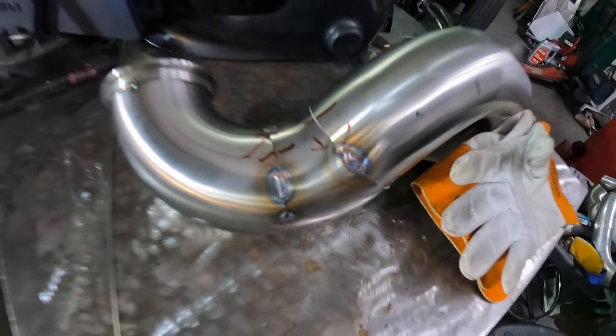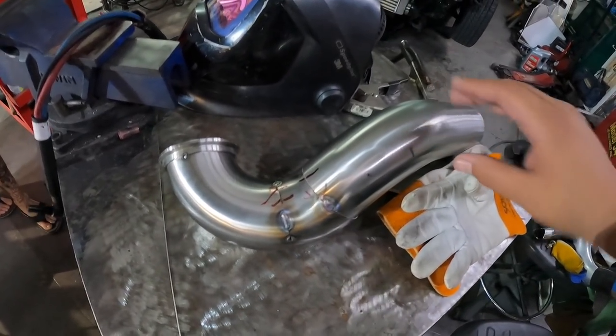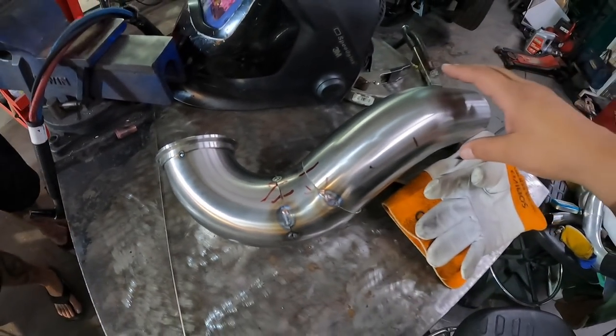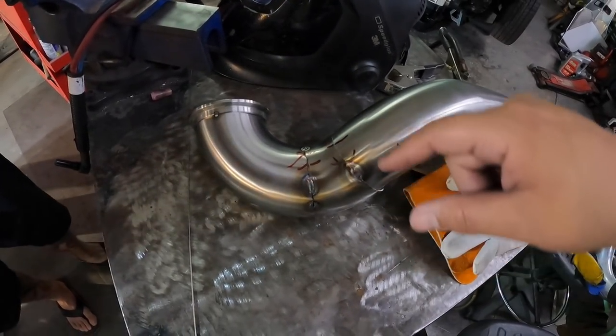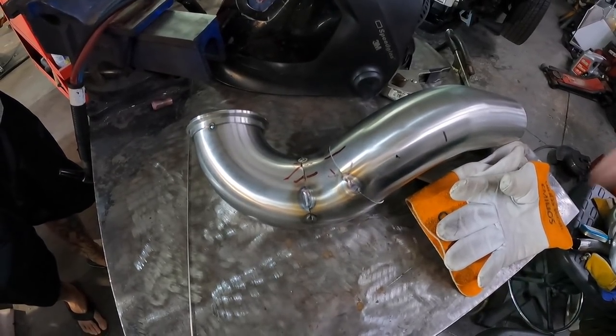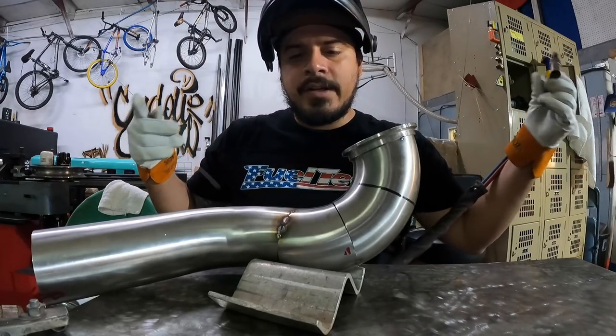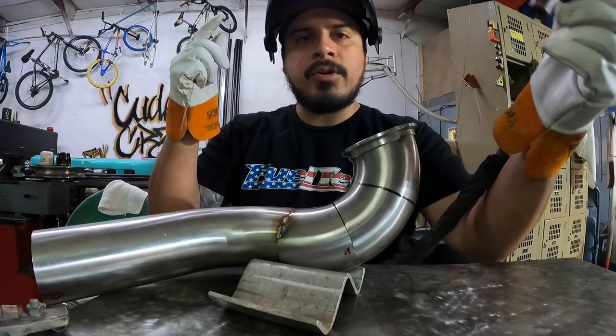Tony just had me tack this up for his downpipe, so it's going to cool off right now. I just have it tacked in a few places, and if it's right then I'm going to go ahead and weld it all the way around. We test fitted it and it's working good, so I'm going to go ahead and weld it up.